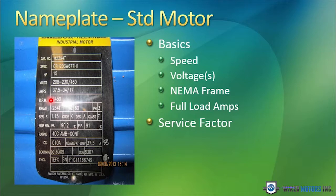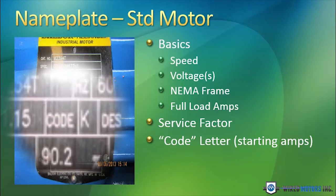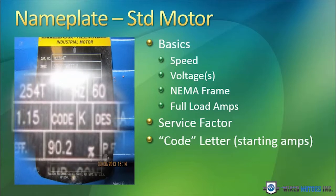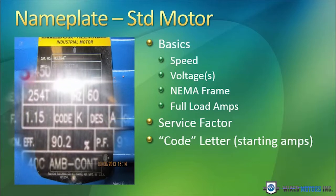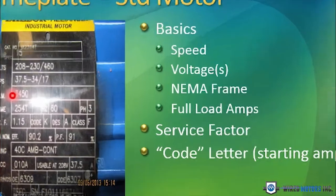Many motors are 1.0 service factor and are not designed for any temporary overload. So a motor designed to handle 115% temporary overload is of better quality than one built to a 1.0 service factor. The code letter — in this case it is code K. That code letter is used for the motor control capability. When replacing a motor, you want to try to replace it with a motor that has a similar code letter. If you change code letters, you have a chance of burning up the controller or the controller may not work properly.